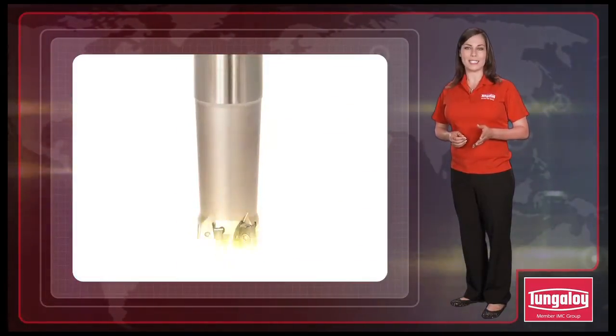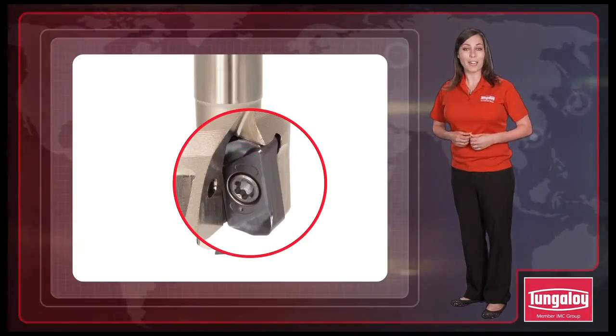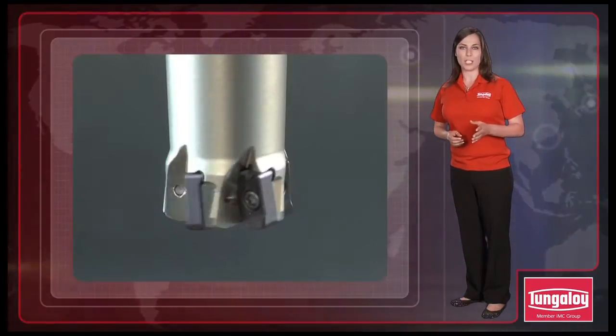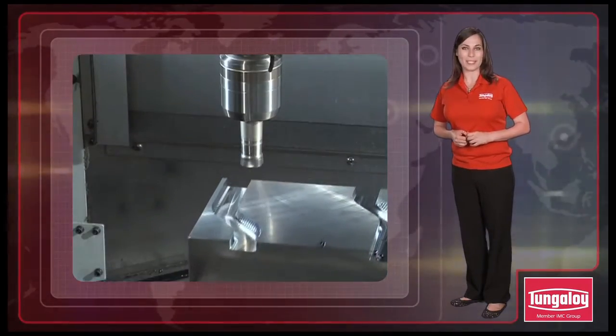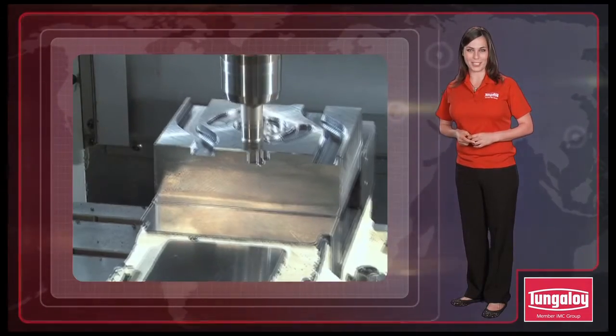The cutter body design protects unused corners in the insert seat, which ensures a perfect cutting edge each time the insert is indexed. The combination of the economical insert with a reliable cutter body makes the DoFeed mini an excellent choice for roughing operations in slotting, helical feed contouring, and plunging.